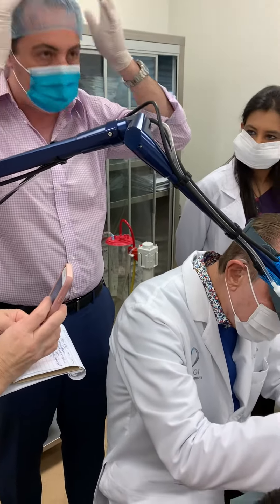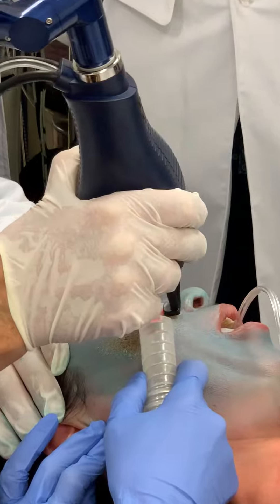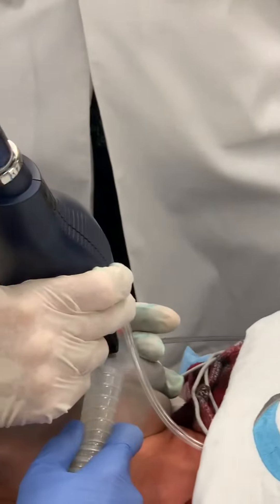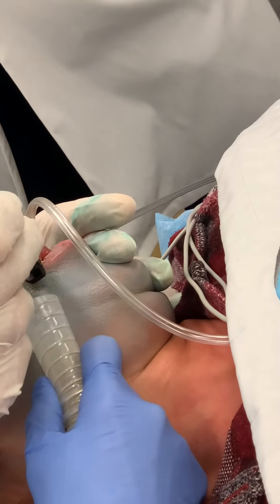And the edema from the heel — very important — has caused more edema. So we're getting almost a turbo boost of the laser.